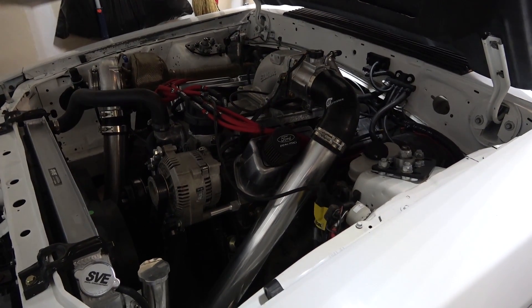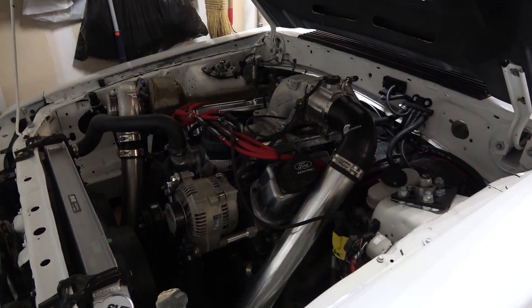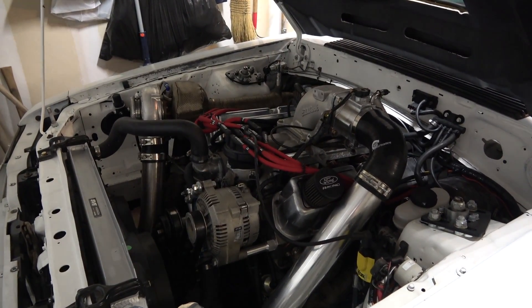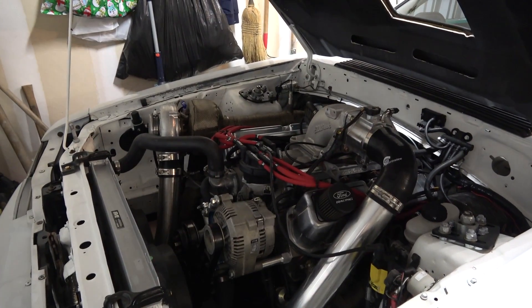They pulled it and loaded it for us. We paid $268 for the whole motor — whole long block, heads, cams, intake — everything but the distributor.